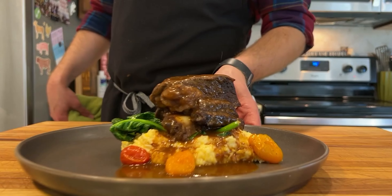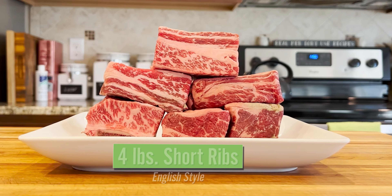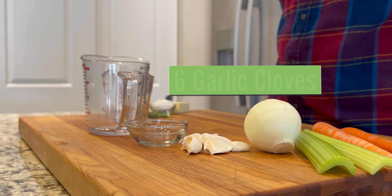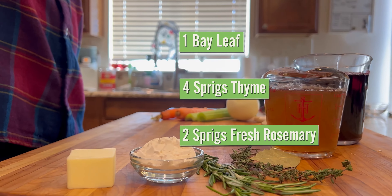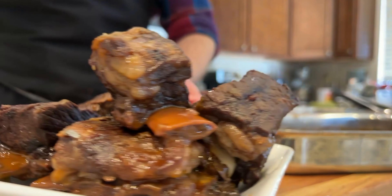Beef short ribs are something you usually get at a restaurant, not a dish that most people would make at home. That's because braising a bone-in piece of beef can be a time-consuming pain in the ass. Most of the steps I'm going to show you can be done in advance, and there's really only 45 minutes, maybe an hour of active cooking time. And trust me, it is worth it.